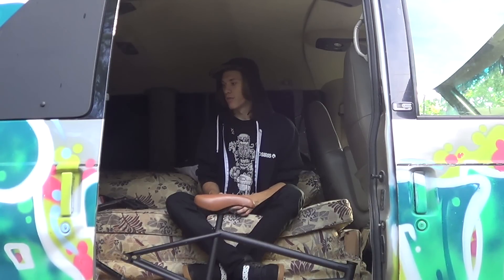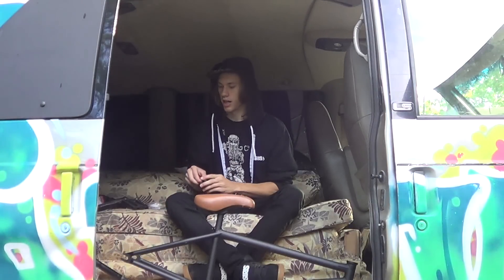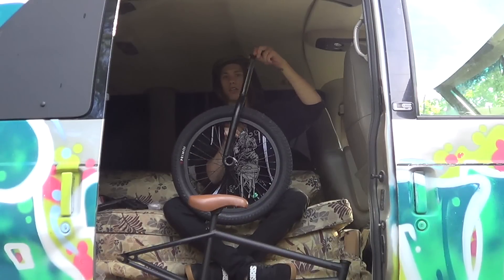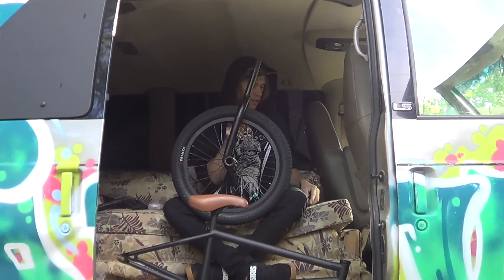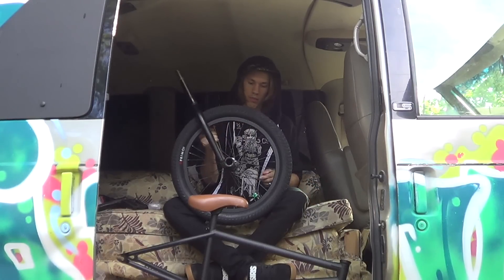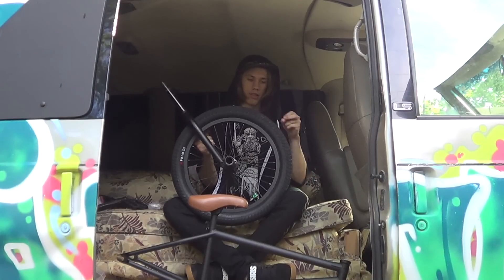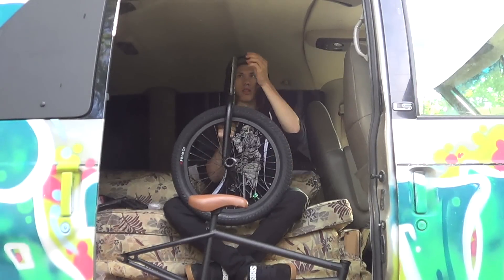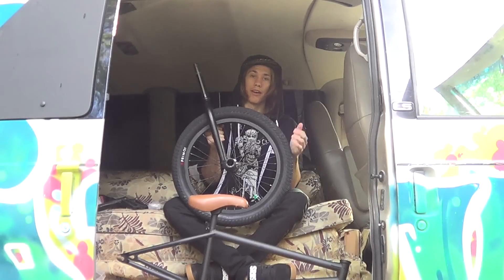The next thing I'm going to put on is my front end. I already have my forks attached to my front wheel, so I'm just going to throw on a new headset that I bought — just brand new bearings and a Fiend head cap. These are Stolen Hurricane forks with a Cinema front wheel, with both hub guards, Stolen Thermalite pegs, and a brand new Primo Tony Nera tire.